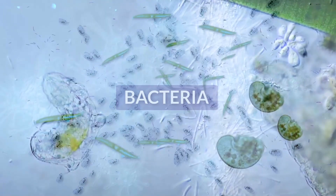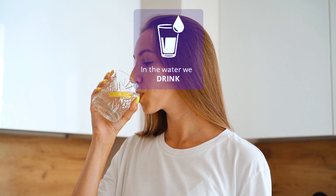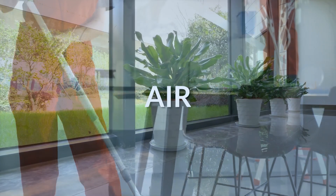Do you know viruses and bacteria exist on the surfaces we touch, in the air we breathe, in the water we drink, and in the food we eat? We are delighted to introduce a new way of surface and air disinfection.